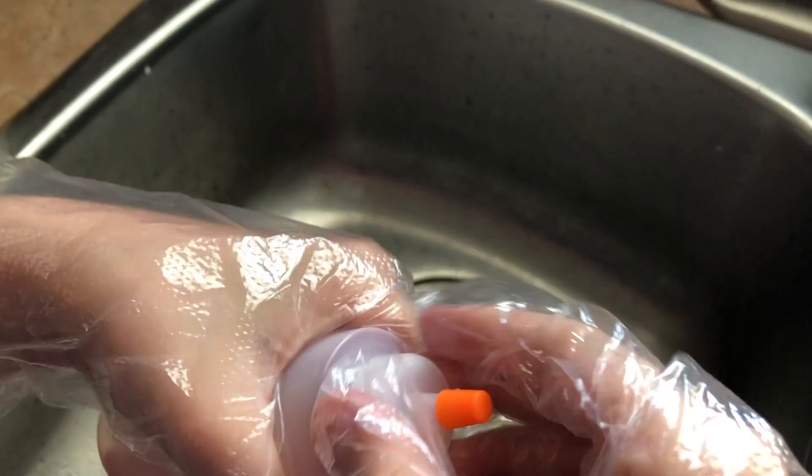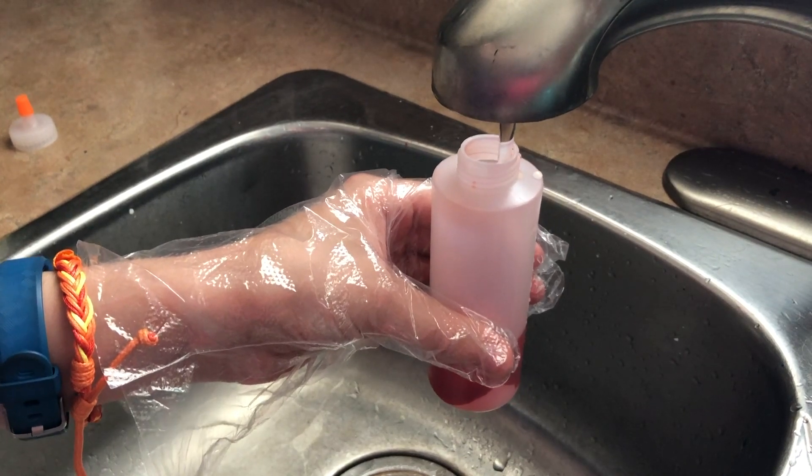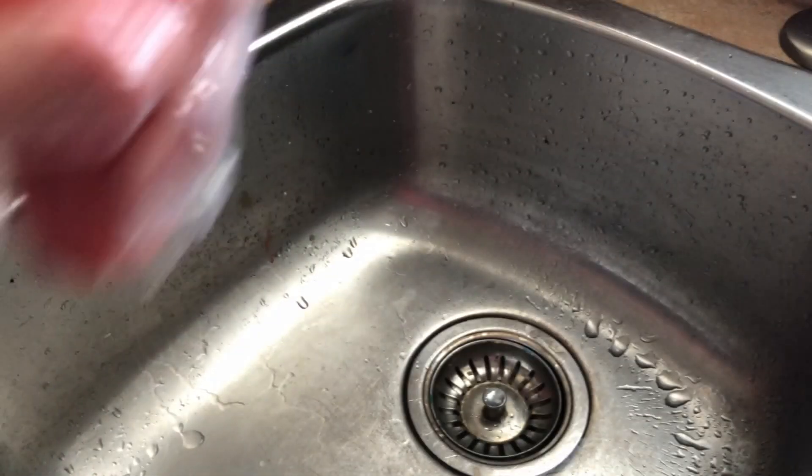Next, prepare your dye. Remove the lid and fill with water. Put the lid back on and give a good shake. Once you do this, you have 72 hours to use the dye. Repeat until you have all bottles full.